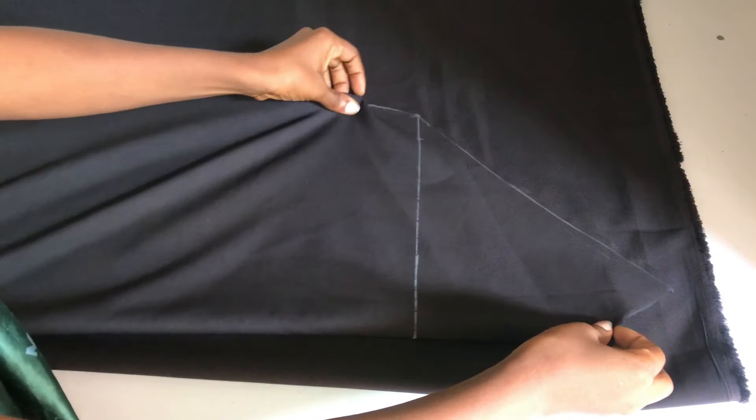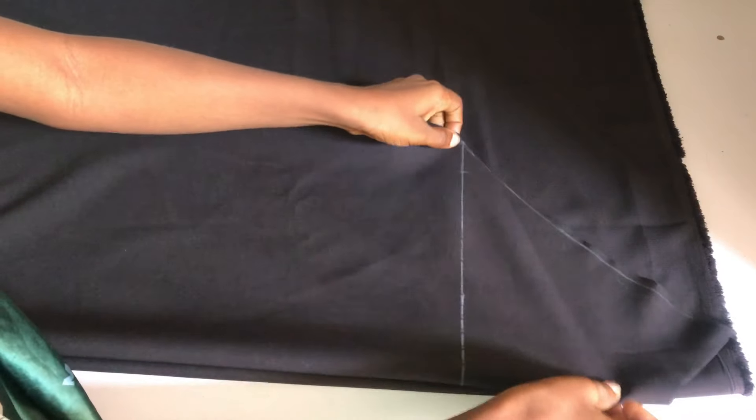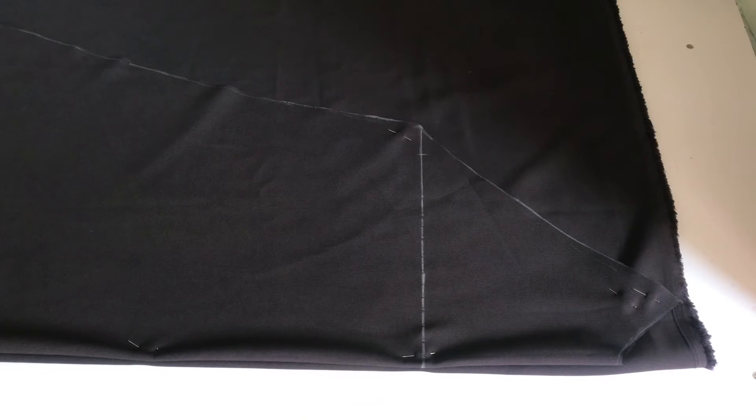This dress does not have a zipper, but if you want to add one you can go ahead and leave your zipper allowance. I went ahead and used pins to hold the front and the back together.